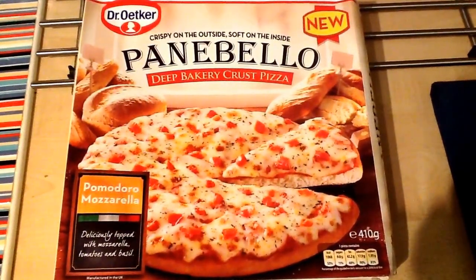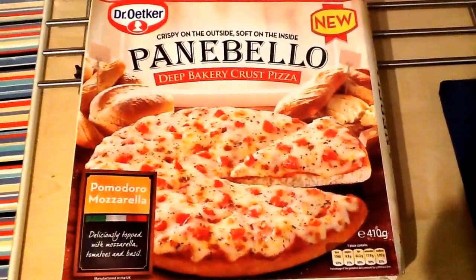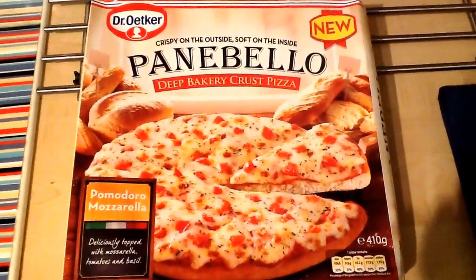Hey YouTube, this is my video review of this new pizza I found in the supermarket at Sainsbury's the other day. This is the Dr. Oetker brand Panibelo.